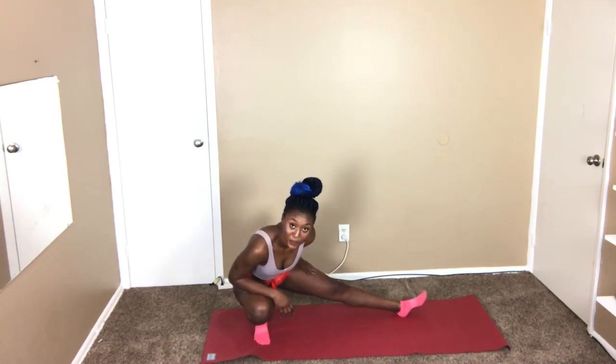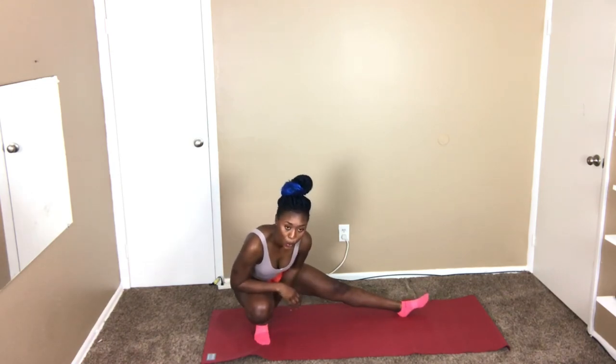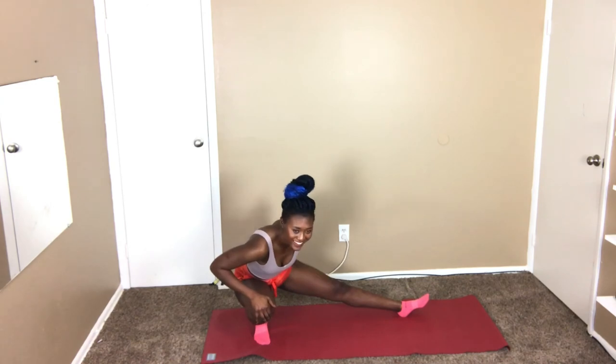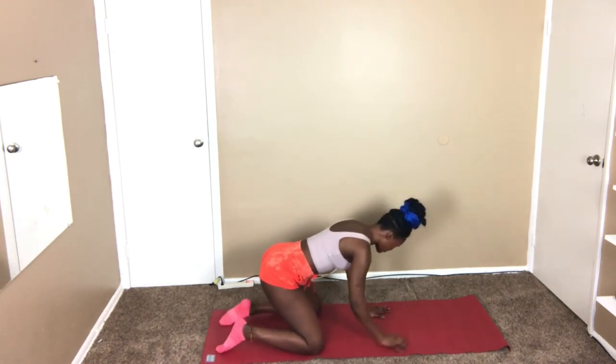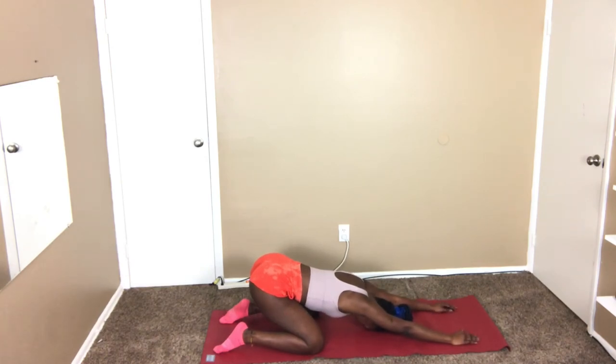Don't forget to breathe — we are almost done. Almost there, 10 more seconds. And the last one: just open your legs a little bit and relax. This is the end.